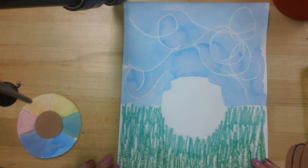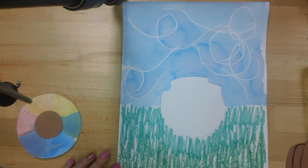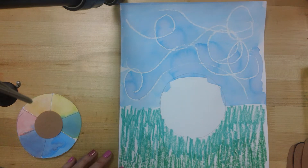Hello Kindergarteners. We are ready to put our turkey portrait together. I said a special word — portrait. A portrait is a picture of a person.